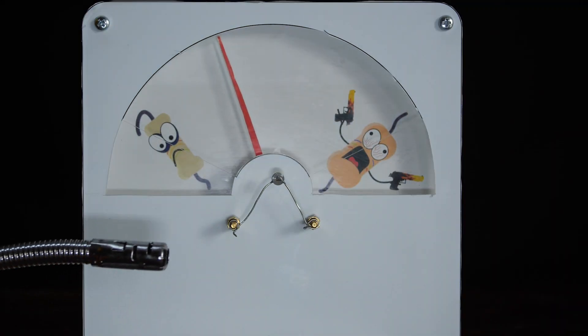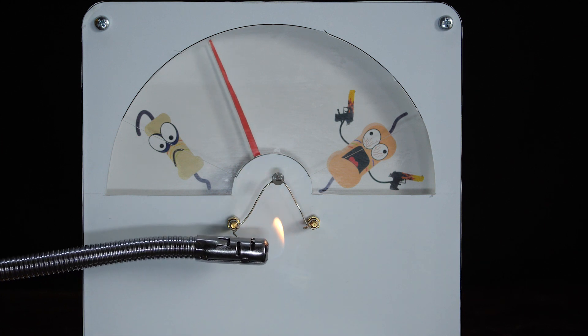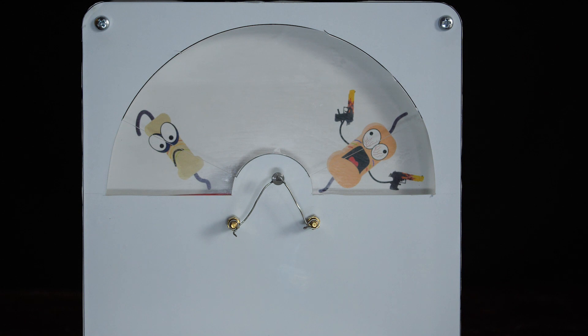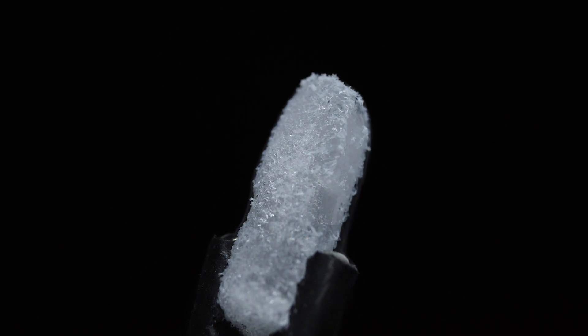Let's try hitting the thermistor with a gas torch. The arrow goes to the left as the resistance drops. Now it's low. I put the gas torch away and wait. The thermistor cools and its resistance gradually increases.